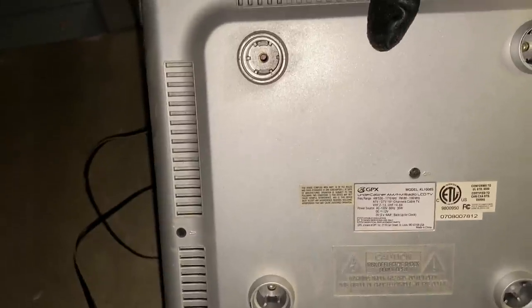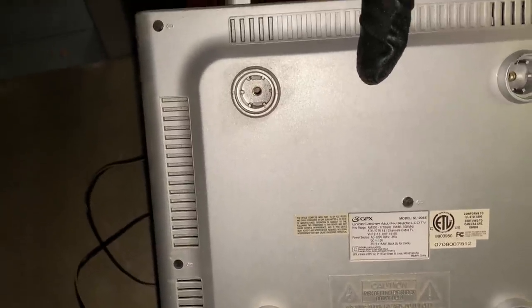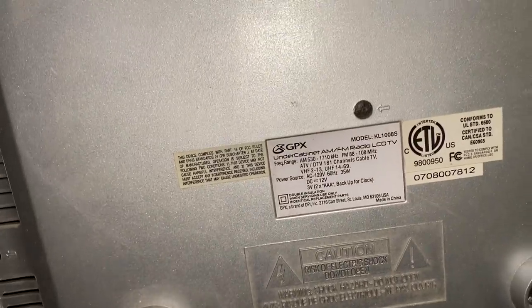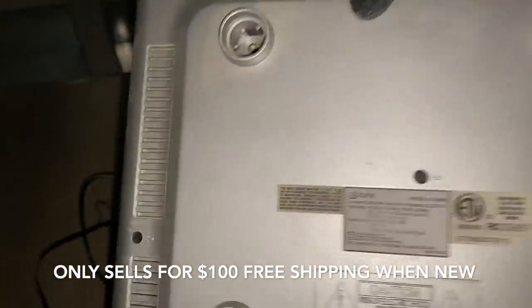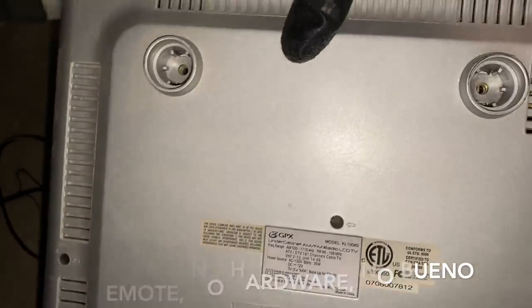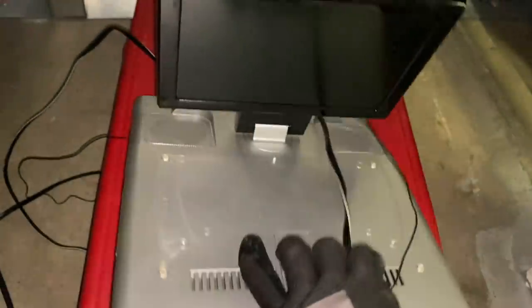Everything has a model number. GPX under-cabinet AM/FM radio and LCD TV — easy enough to look up. No mounting hardware, which is a bummer. That usually cuts way down on the value, sometimes makes it not even worth it. So we'll see.